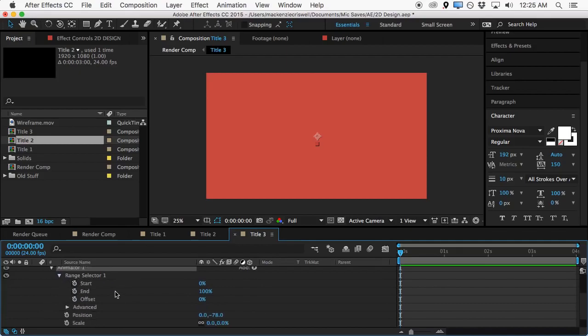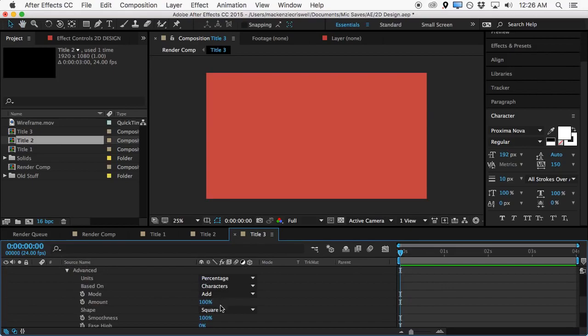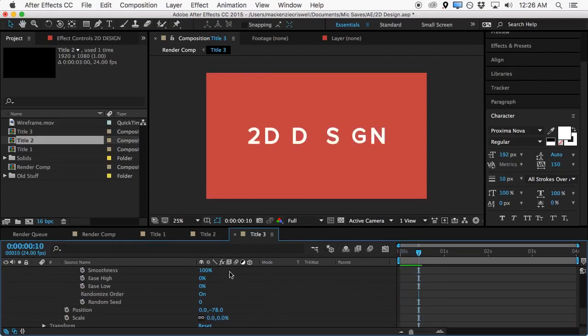We'll expand this range selector window, and as we turn up the start percentage we get the title animating on by dragging down and scaling up. We'll hit the stopwatch at the very beginning, come forward roughly half a second — we're in 24 frames per second, so about frame 12 or 13 — and then bring it up to 100%. Then under 'Advanced', we'll click 'Randomize Order', which randomizes the order the letters show up in. There's also a random seed control so you can change the order if you don't like it.